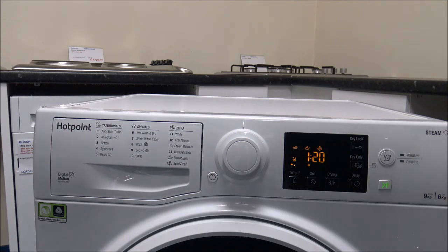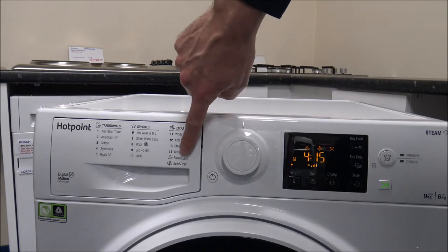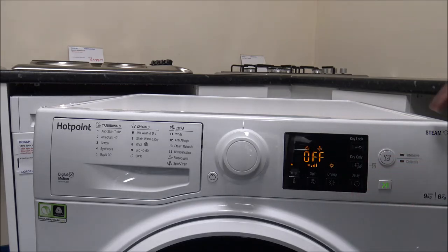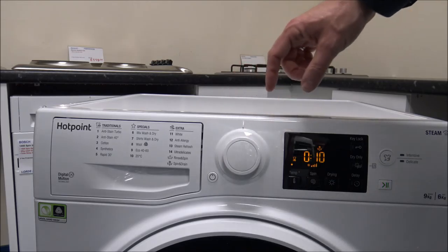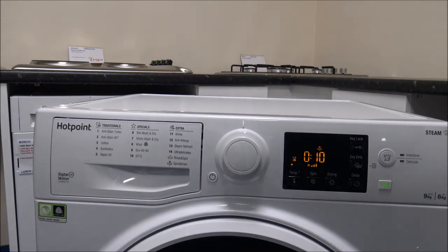Ultra Delicates is for very delicate garments with a maximum load of just one kilogram. You've also got the Rinse and Spin option — with drying enabled it runs longer, but if you turn the drying off it comes down to a more manageable 55 minutes. If you just want to spin and drain, you're looking at around 10 minutes — that's quite a popular feature.